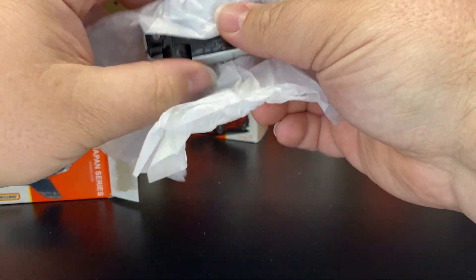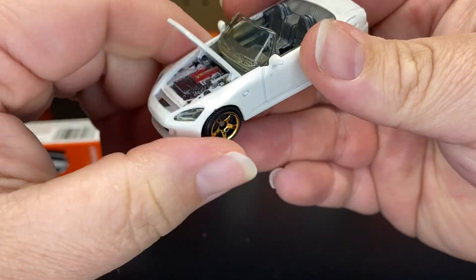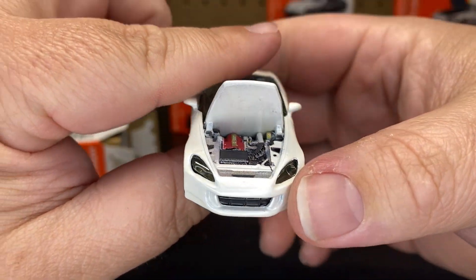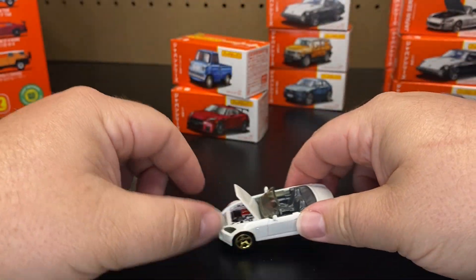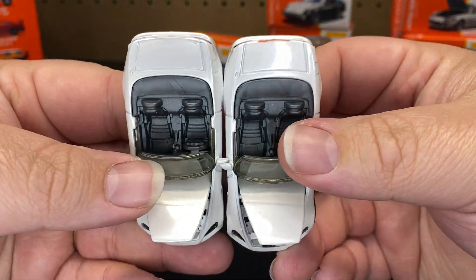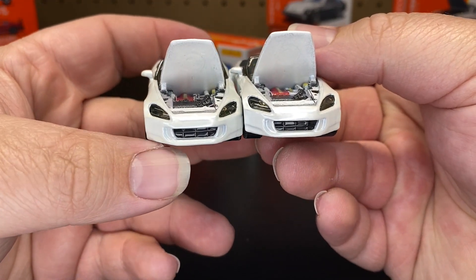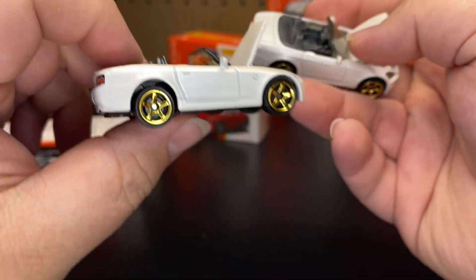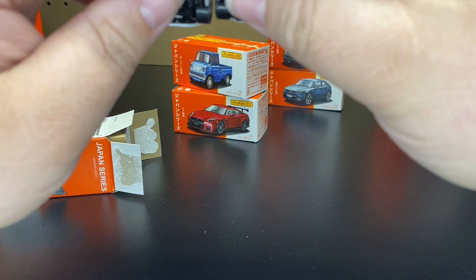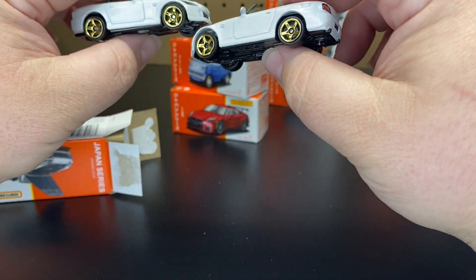We're going to go ahead and get these opened up because I want to see what they look like and if there are any differences. Here is the Honda — and there it is, the moving parts. These were never offered over in Japan; they were only released in the States, and then they went ahead and did a Japanese version. The American version is on this side and the Japanese version is on this side. Honestly, I do not see any differences. The white might be a little bit different, but that's just because the paint varies every year throughout. There is the Honda S2000.